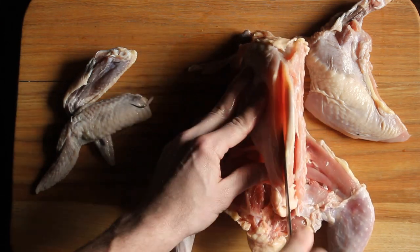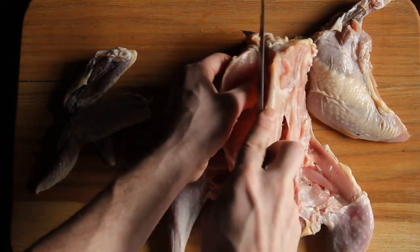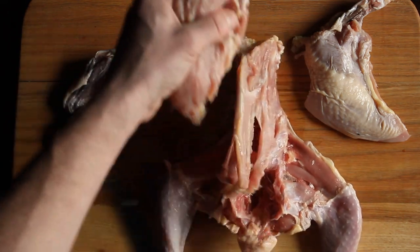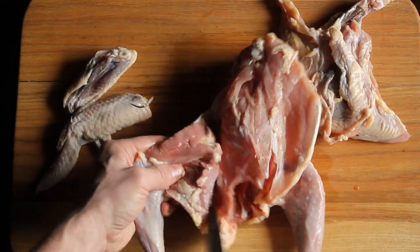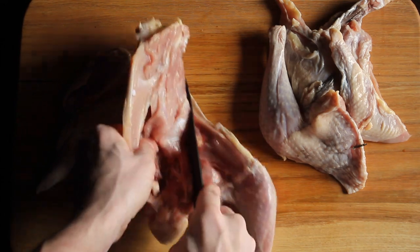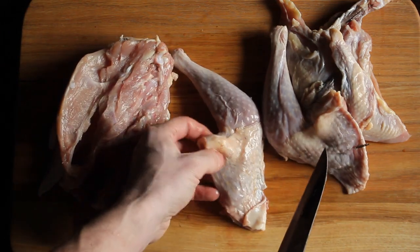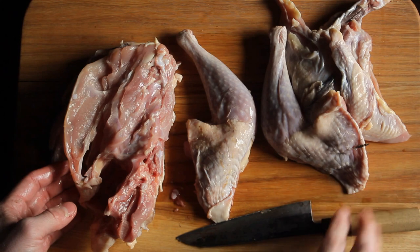Go at the other breast here. Then I'll go at the legs. I just pop the thigh bone out — it makes it easy to cut. Now these legs are going to be a little more tough than chicken, but braised, they'll be great in a stew like coq au vin, or they make great confit and rillettes too.